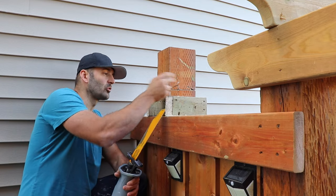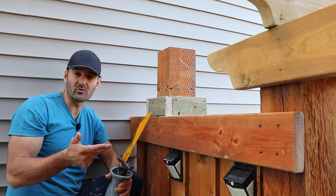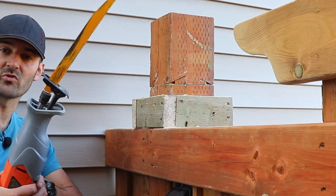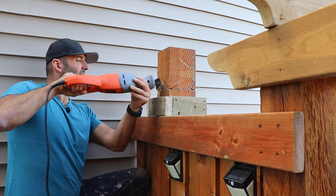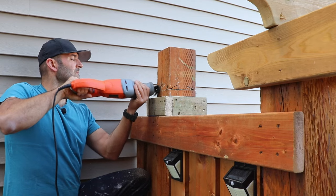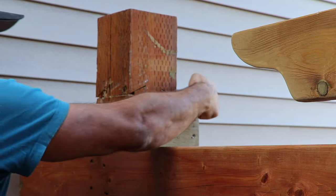I have that cut completed on each of these four sides. Since I'm using a six and a half inch circular saw, I'm going to finish it off with my reciprocating saw. I definitely got it through the middle and I'm gonna do the same thing on the other side.